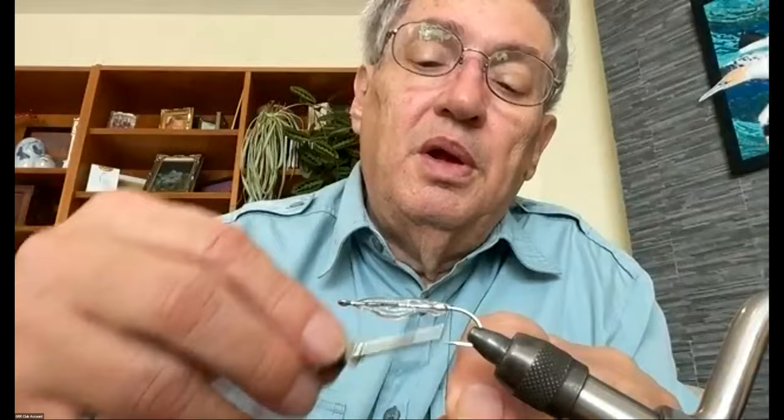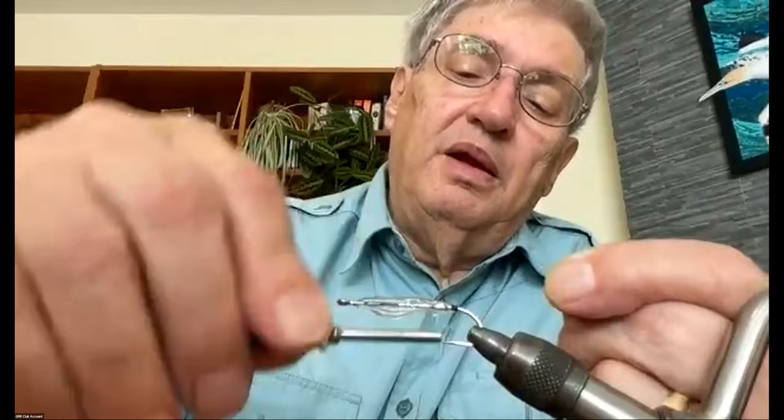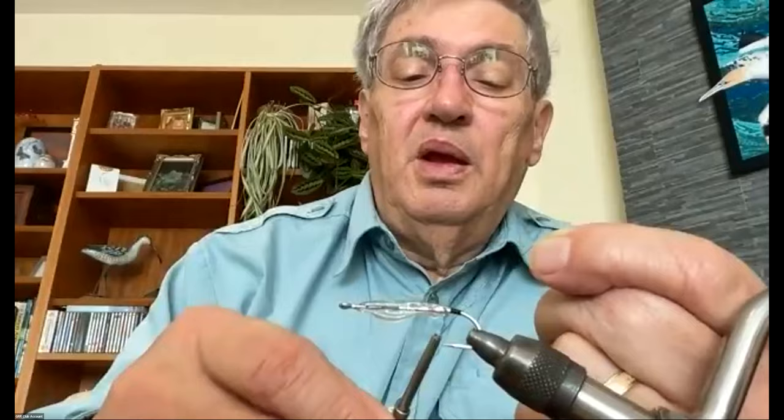For thread I need to use at least 6/0 — 3/0 might get a little bulky. I'll start my thread right behind the glue, right over the barb of the hook, and build a bit of a thread base back to the bend and around the bend a bit. I want something on the hook to hold onto the rabbit fur when I tie it on, then bring the thread back up right to where the glue ends.